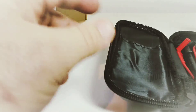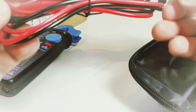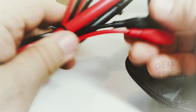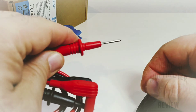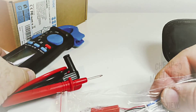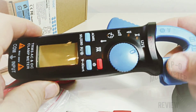You also get a decent set of test leads. These aren't the ones we typically see on the cheapo meters — they're actually a bit bigger, with a CAT 3 1000-volt rating. Overall first impression is not bad. You also get a thermocouple, because yes, the B-Side ACM 91 does temperature. Always neat when you get lots of functionality in such a small clamp meter.